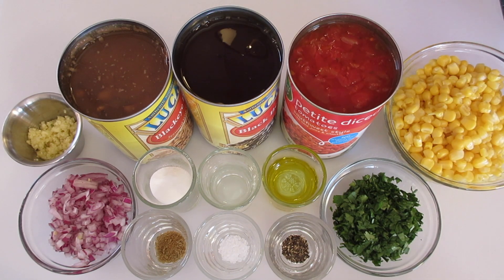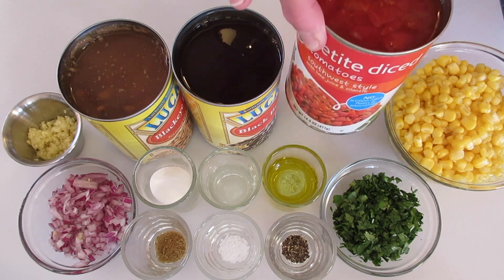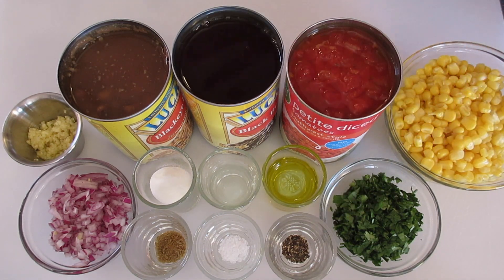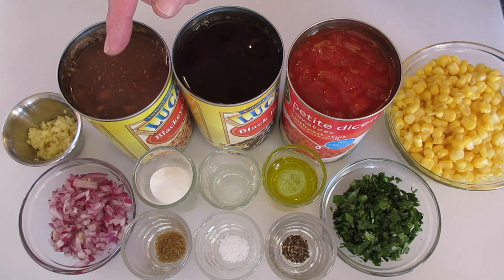The ingredients you're going to need are a 14-ounce can of petite diced tomatoes with their juice, a 14 to 15-ounce can of black beans, and a 14 to 15-ounce can of black-eyed peas. I'm going to show you how to drain and rinse these later.